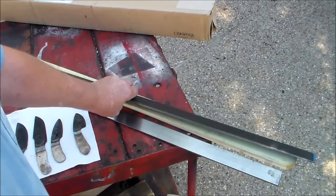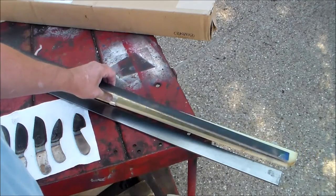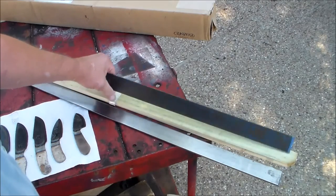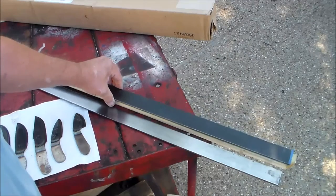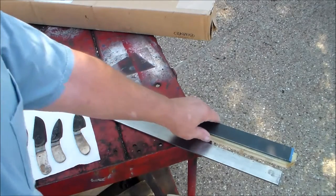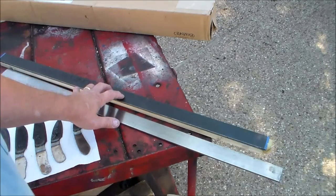I got some 440C stainless steel. I'm going to give that a try and see how that works out for me. I haven't worked with any stainless steel before, so that's going to be interesting to give that a shot.